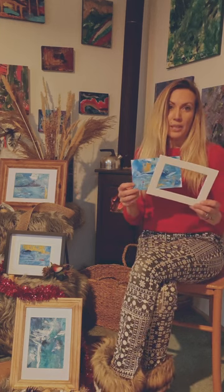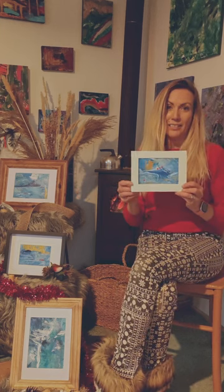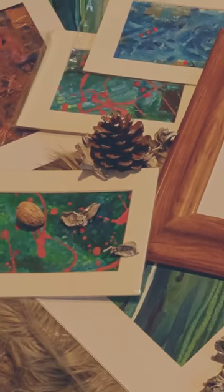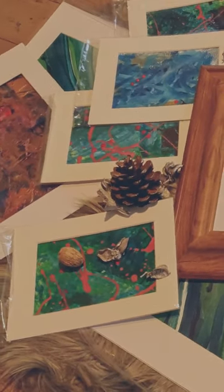Both sizes come with their own picture mount in a protective sleeve. These are all original artworks, therefore there are only 10 available in each size.